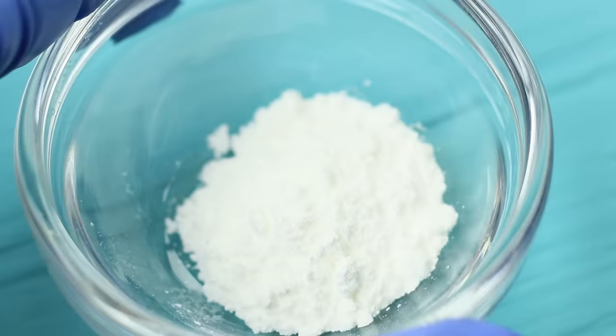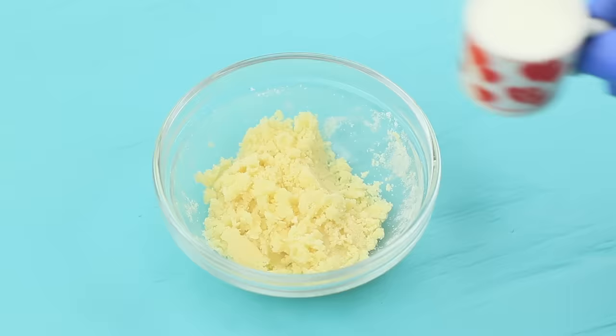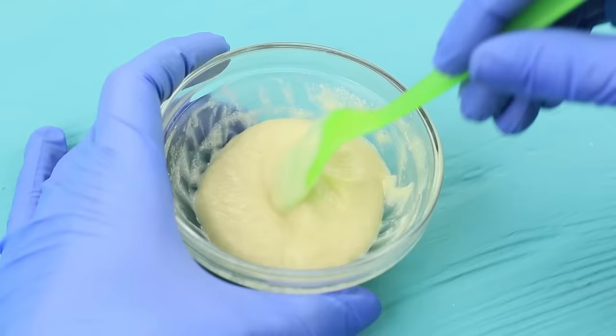Put in two doll spoons of leavening, salt, and vanilla sugar. Pour in some milk and mix. Make the cupcake batter — the consistency should be like thick yogurt!